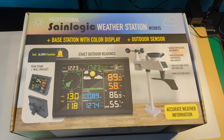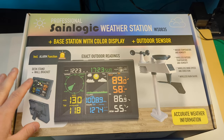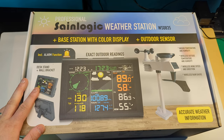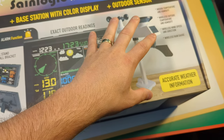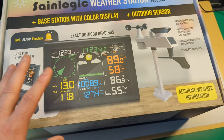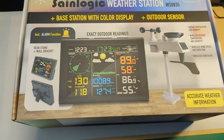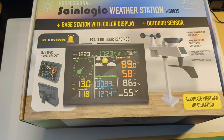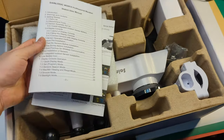Hello everyone and welcome back to another unboxing. Today we're checking out this pretty sweet looking weather station. It includes an alarm function, a collector, you can read the wind temperature, and all these different things. But you guys probably already know most of that, so let's get started. In the box you get your manual and instructions.